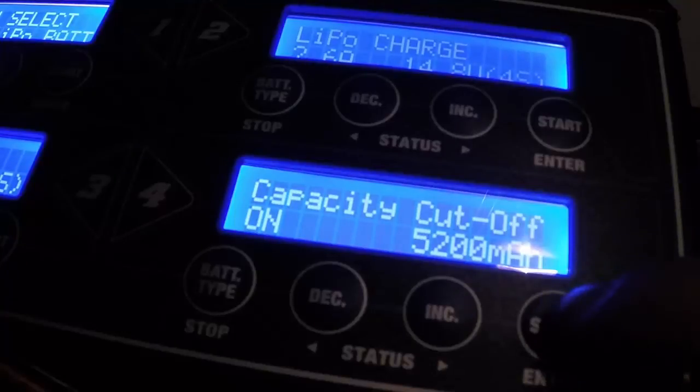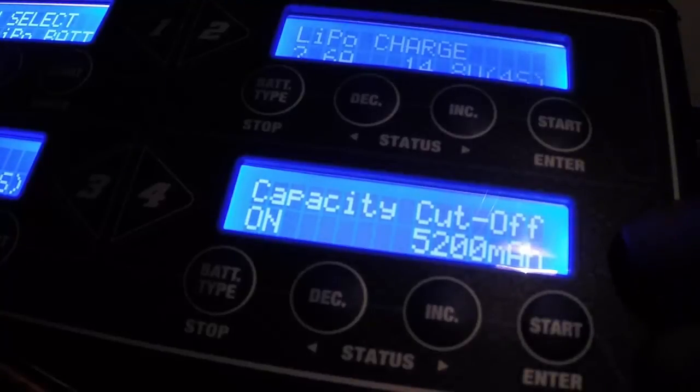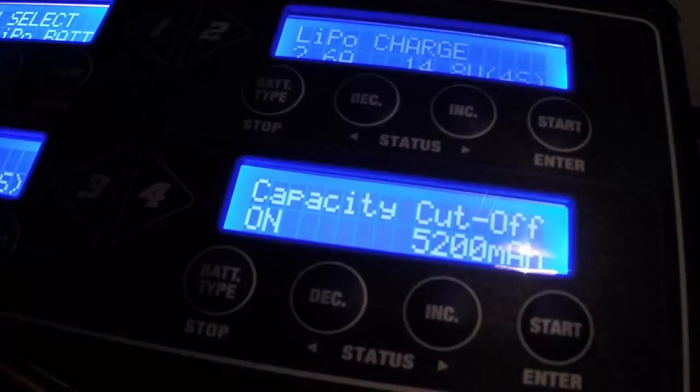So next time you charge a battery on this one, it will charge up to full capacity. I generally keep it on number four, so whenever I do a quick charge on one of my 5,000 milliamp ones, I always do them on four and it will top out at a hundred percent charge.